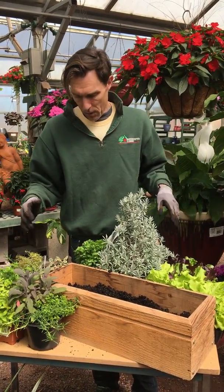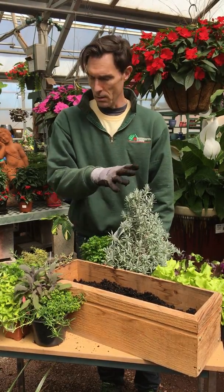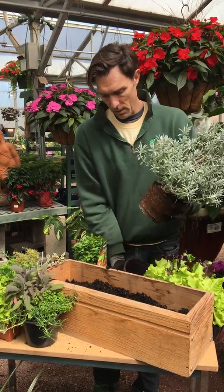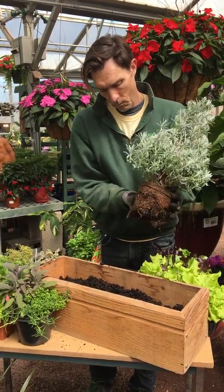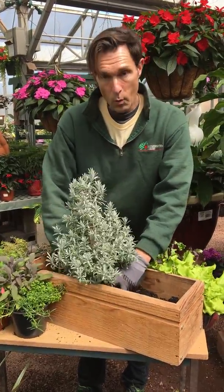What we're going to do is try to make it a little bit more formal and pretty instead of just plain herbs and vegetables in a container. So we're using this lavender topiary for the center to give us some height — you just want to make sure you break up your root system. And we're going to put that in the center as a focal point.